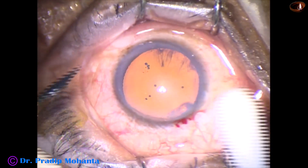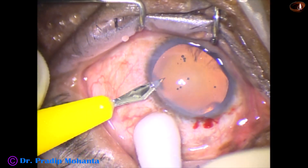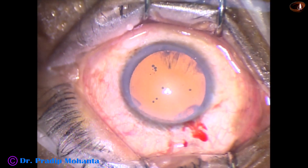By this time, the main incision has been made, and this is the side port on the left side of the main incision, about 3 o'clock hours away.